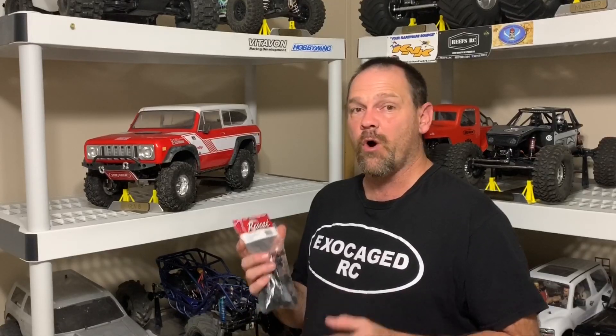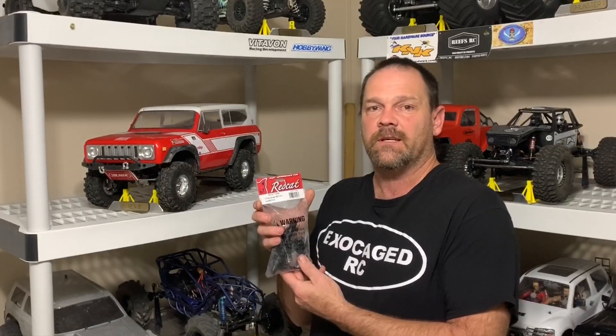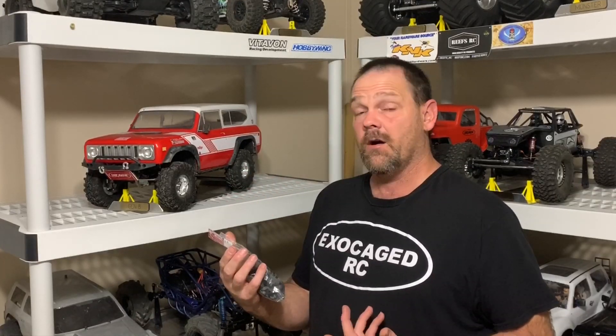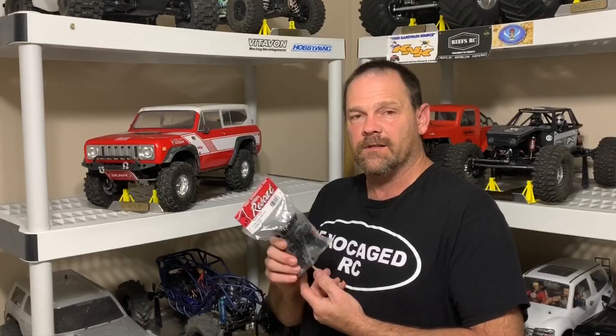So you got a Red Cat Gen 8 and you broke an axle housing. Well, you don't really want to spend the money for the big aluminum one, but you do want a little more strength. Well, that's where this comes in. These things are currently listed at about $10 on the Red Cat site. RER 11939. I'm going to put these on my Red Cat Gen 8 and take it for a drive. Take a look.